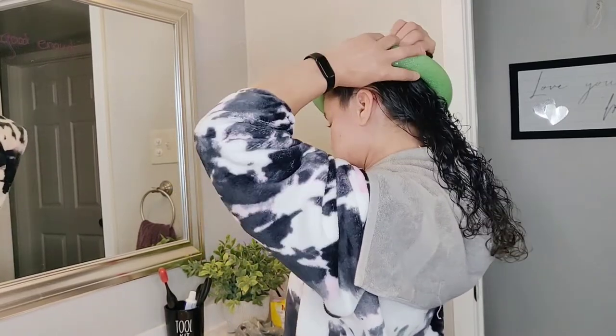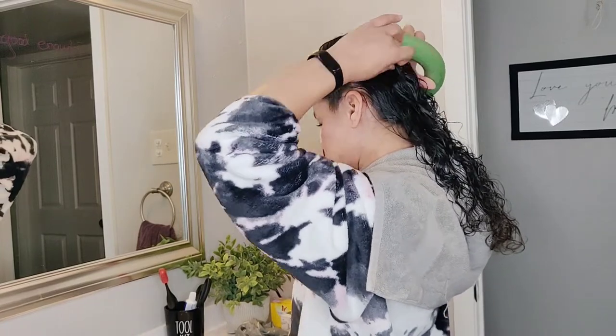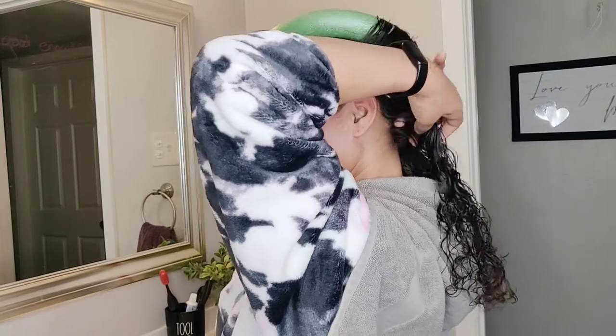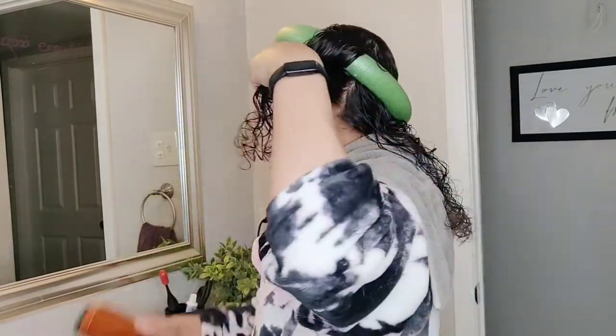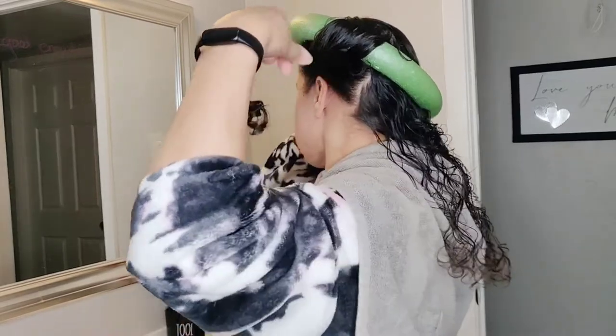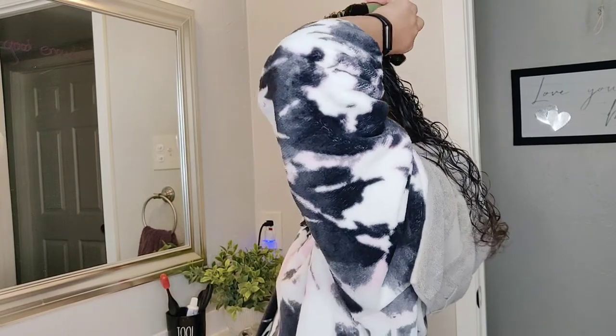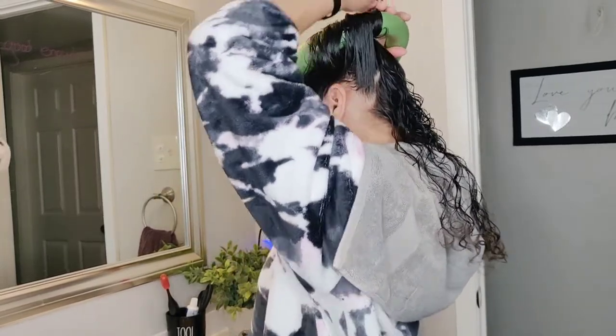Honestly, I don't know what I'm doing here. I watched the video probably a month ago and I'm just now trying this, so I probably forgot a whole lot of information that he shared in his video. But it's okay, I'm going to give it a try. Just going to wrap my hair around. You can already see I'm already messing it up, but I'm just going to keep going. I'm just going to go with it.